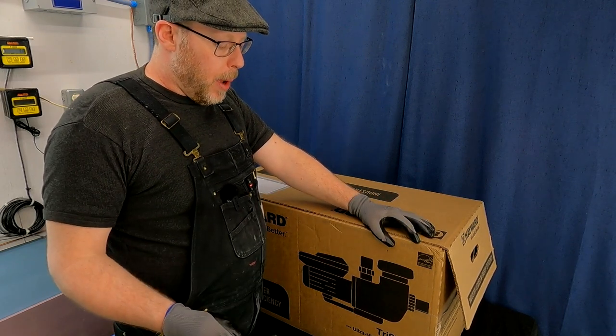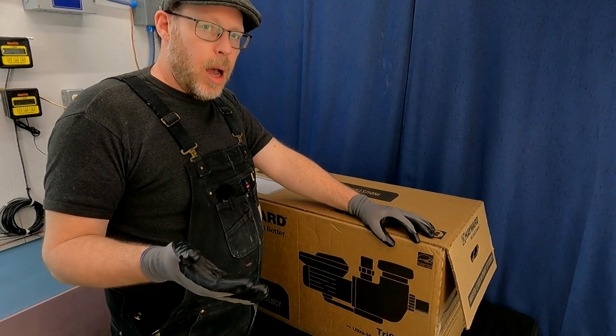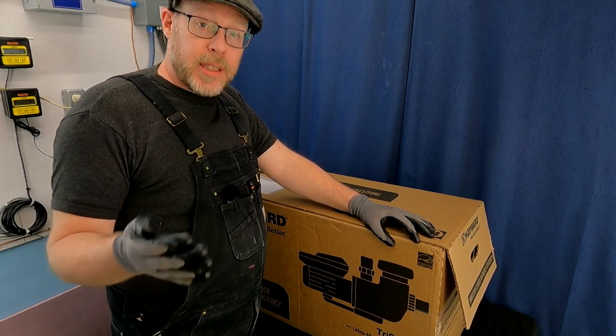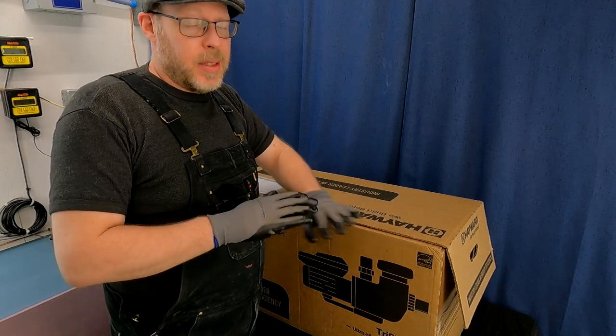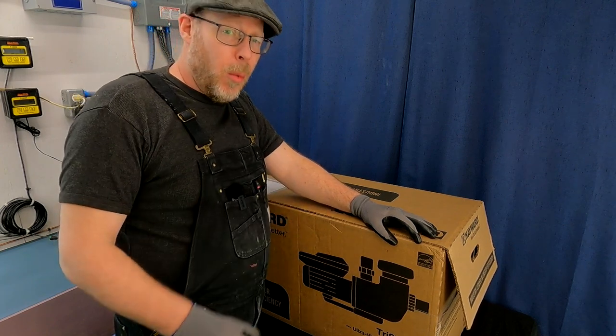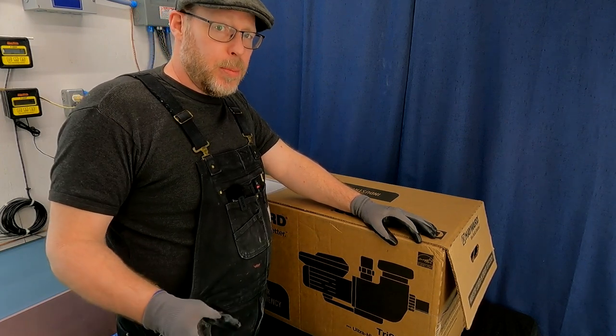When pool owners shop for pool pumps, they largely shop based on horsepower size with the mentality that bigger is better. And seldom is that the case with a swimming pool pump. For the most part, they're all way too powerful for the average pool out there.